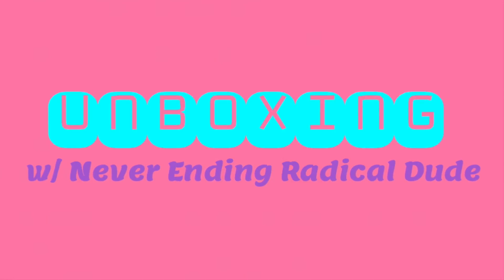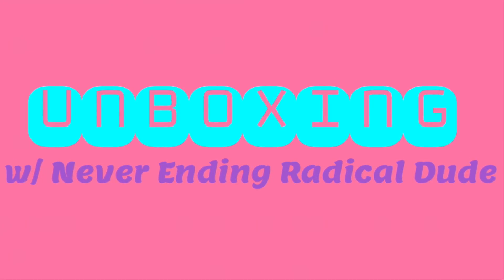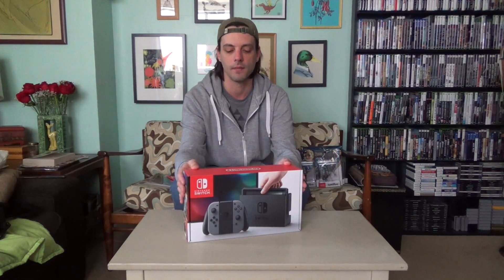Ooh! Unboxing! Hey, what's going on, everybody? Jason Fury here from Neverending Radical Dude. We finally got our Nintendo Switch in, so I thought I'd do an unboxing video for you.